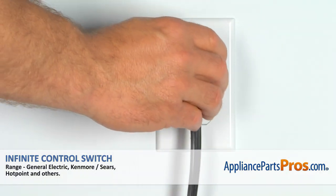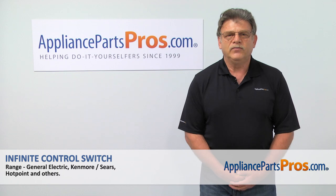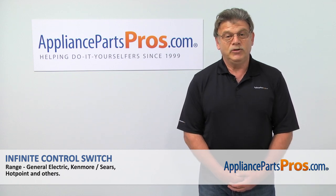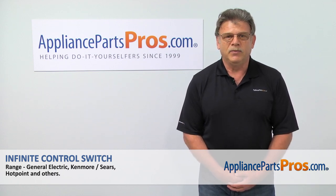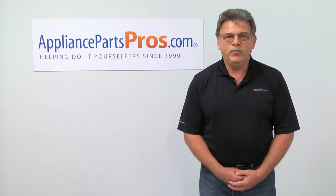Plug the range in and check if the switch works properly. Thank you for being a part of another successful repair, brought to you by AppliancePartsPros.com. For any of your future appliance repair projects, please check out our other repair videos available on our site, on Facebook and on YouTube.